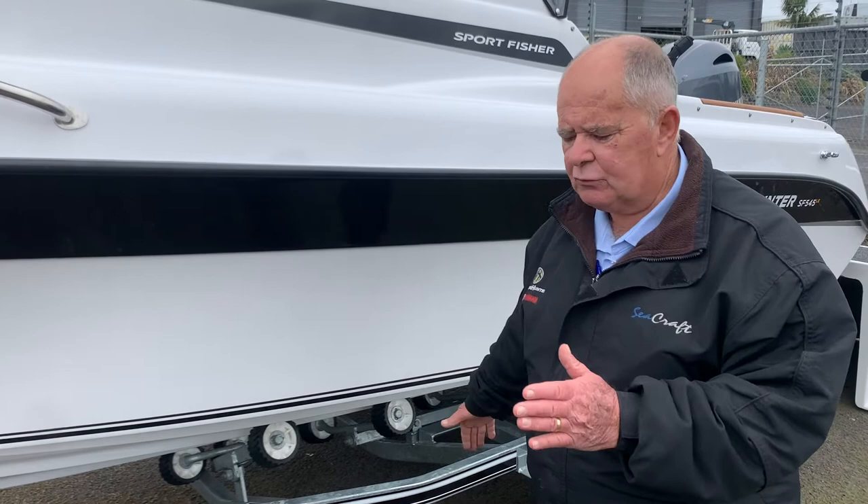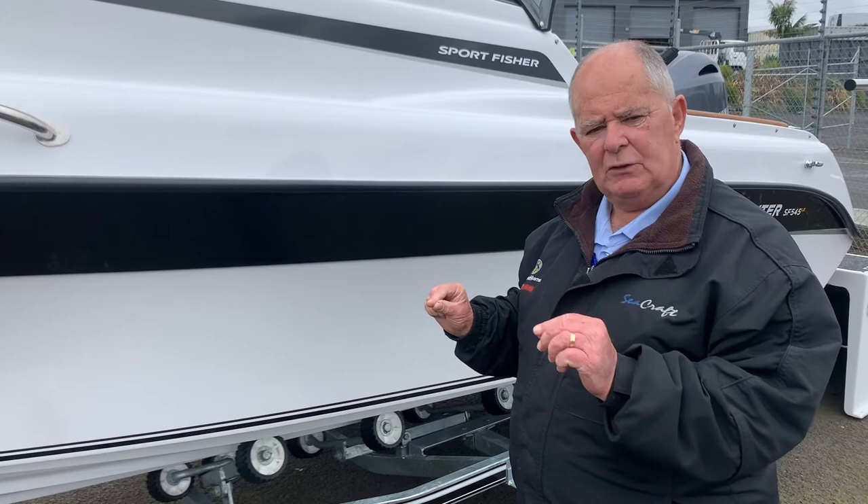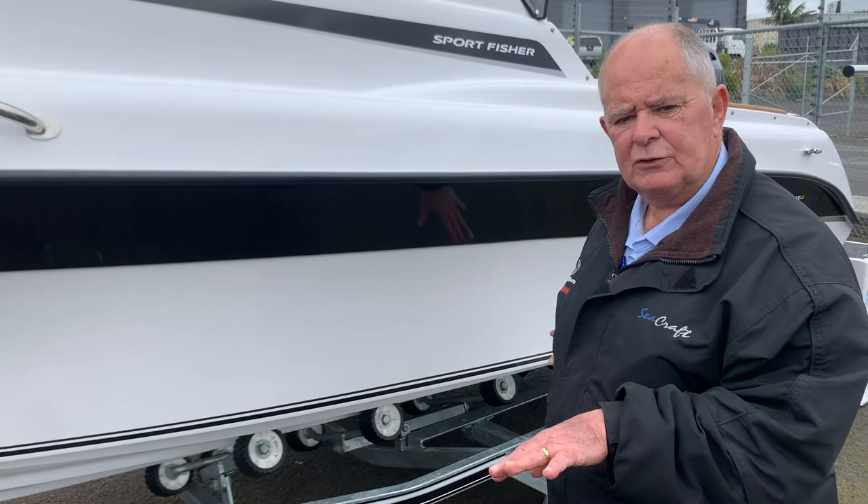We have very minimal adjustments on the trailers. It's only the front roller system that will take a little bit of adjustment. The rest of the trailer is permanently fixed rollers in position.